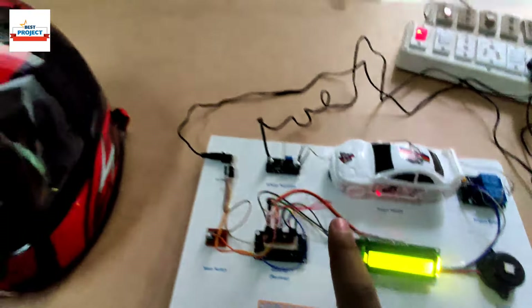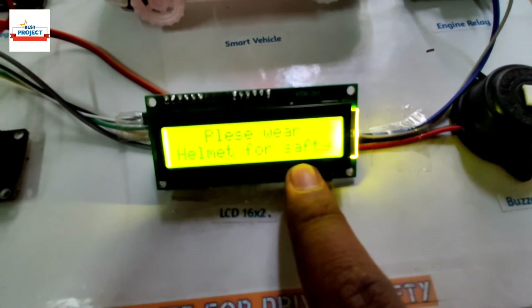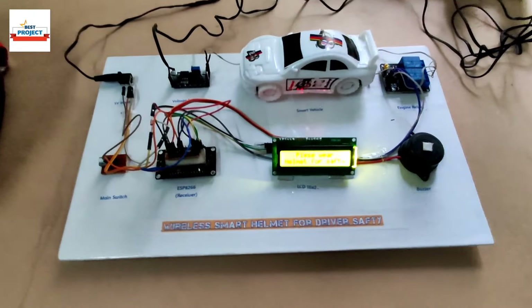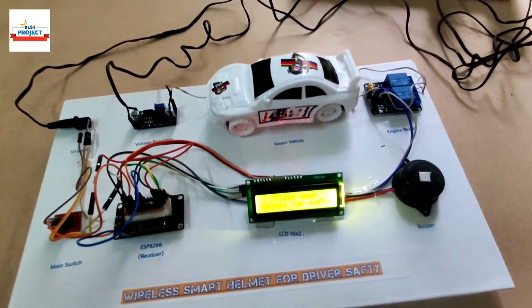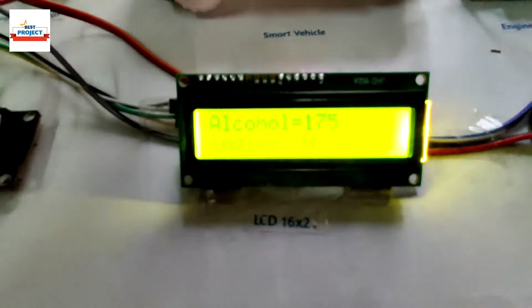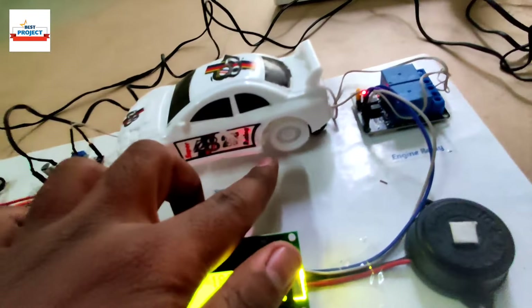We turn the helmet back on and the LCD now shows the new instruction: 'Please wear the helmet to start.' The car engine is not turning on because no one is wearing the helmet. To turn on our system, we need to wear this helmet. So I will wear it — and you can see, as I wear the helmet our system starts and our car is now running.